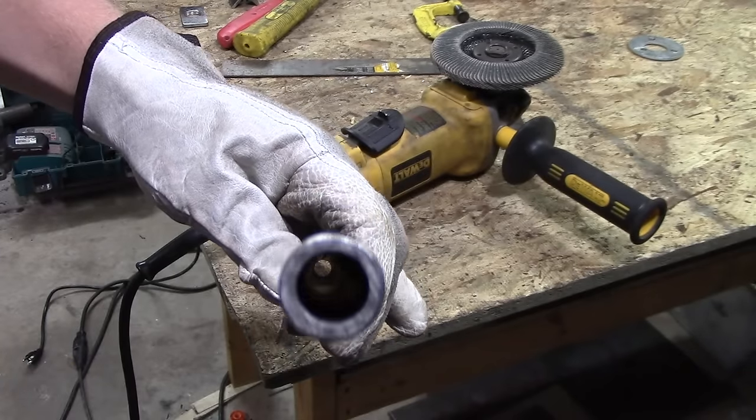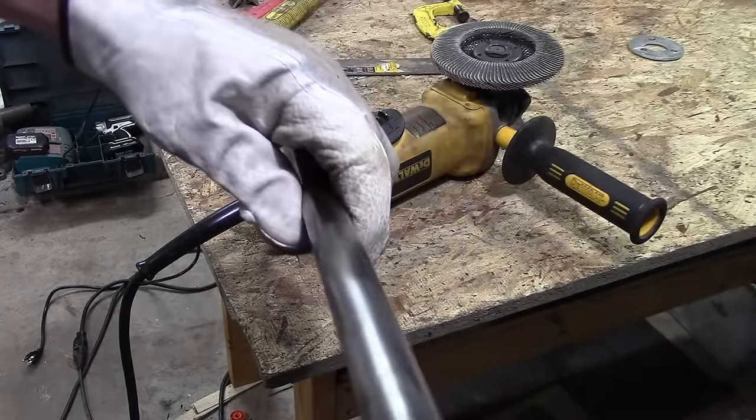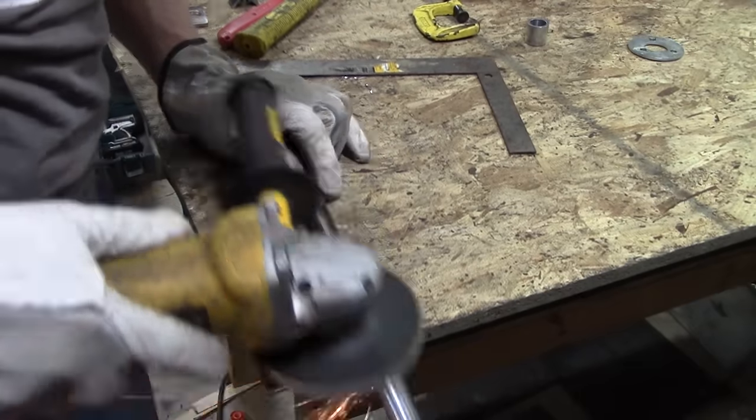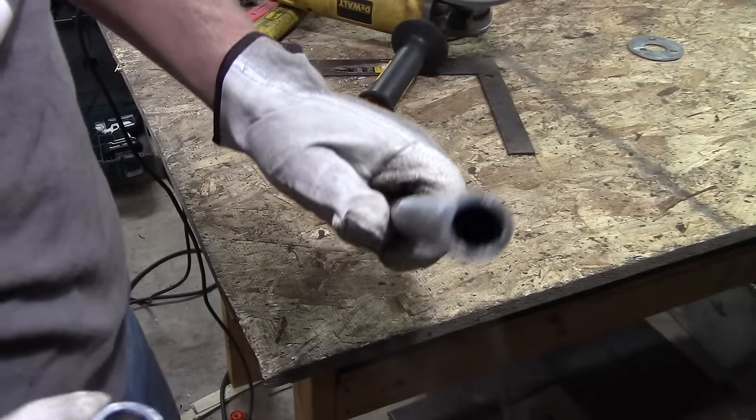Looking at the column again, you'll notice these collars don't fit on very well, and the shaft has to rotate freely within them. So you just grind and polish off a little bit of the shaft and the collars fit right in.